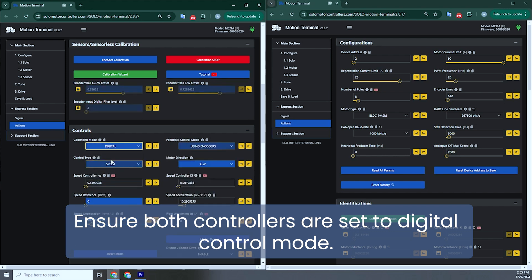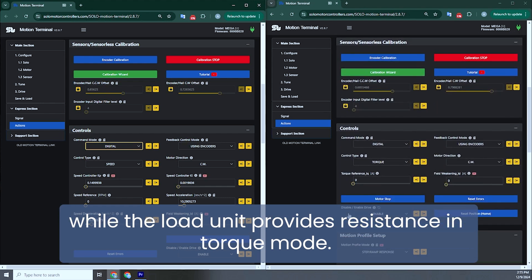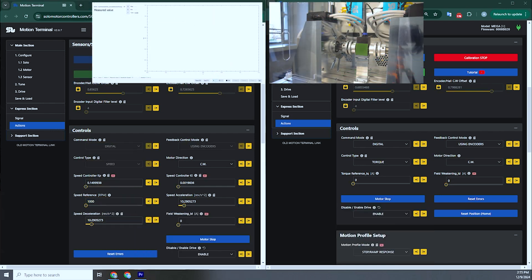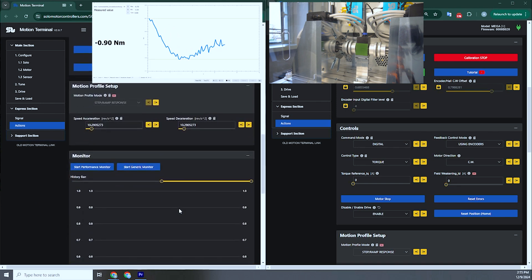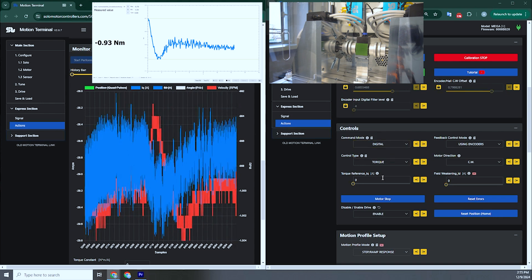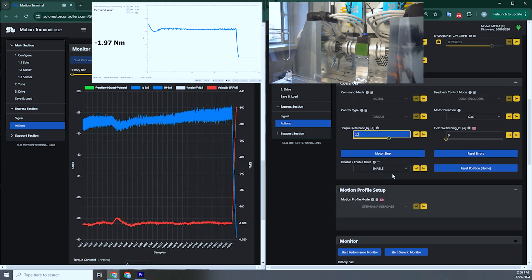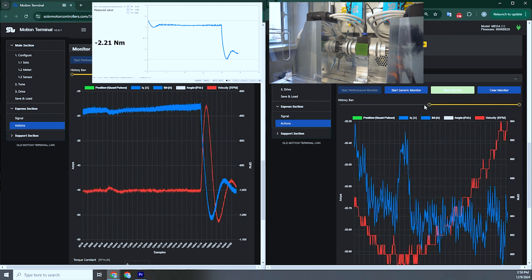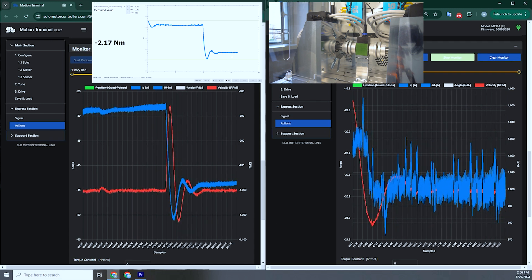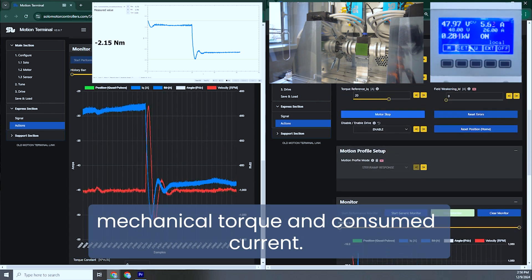Ensure both controllers are set to digital control mode. In this setup, the drive unit operates in speed mode while the load unit provides resistance in torque mode. Set the reference speed to 1000 revolutions per minute, then run the drive motor. Use the performance monitor to observe operating parameters. For the load side, set the resistance current to 20 amperes. You can adjust these parameters to test the motor under various conditions and observe how they affect mechanical torque and consumed current.